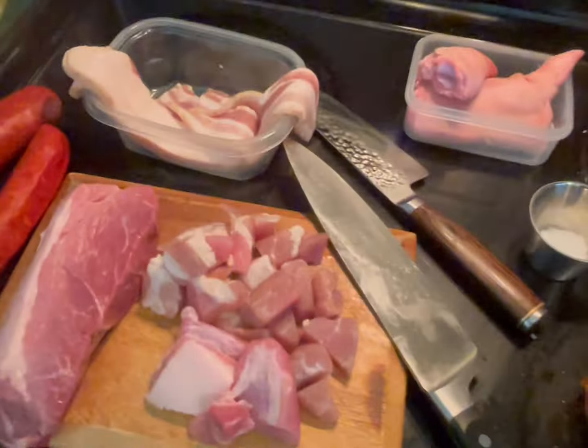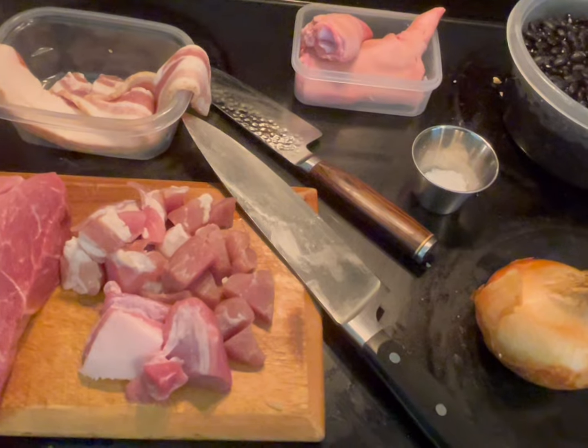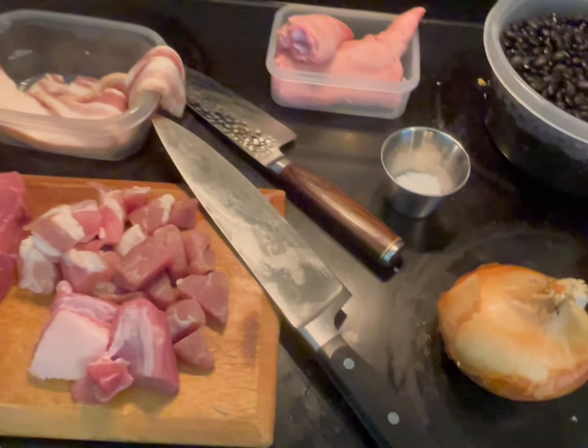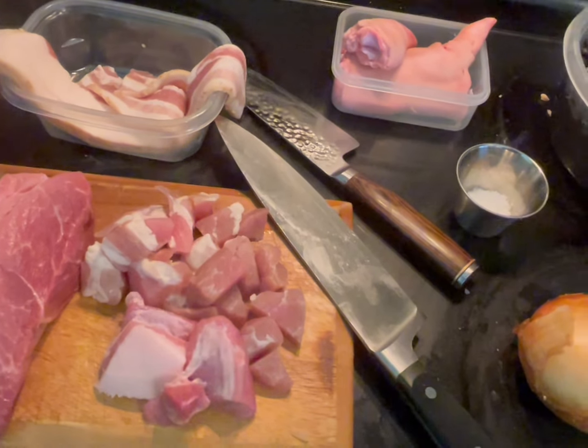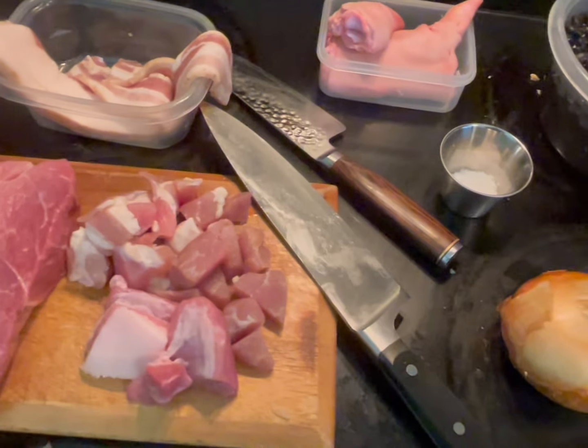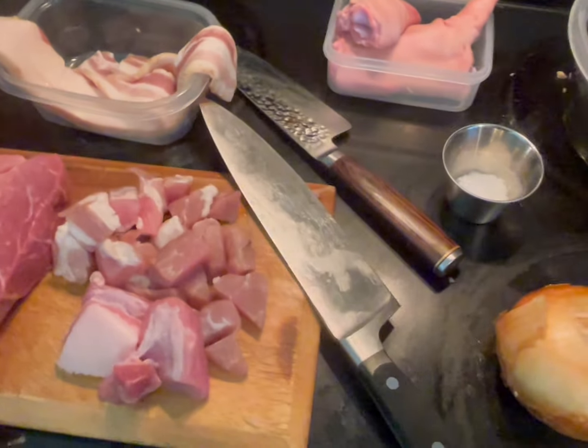Let's create Feijoada, which is a Brazilian black bean stew - very delicious. Traditionally, it consists of dry beef as well as salted-type meat like pork.